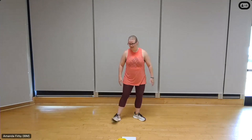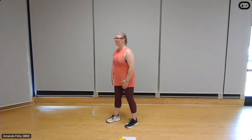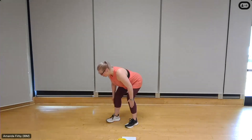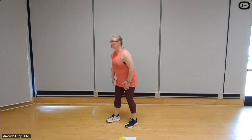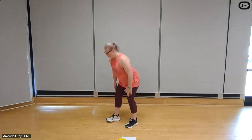Switch over to that left side — left foot forward, right foot back, chest lifted, shoulders back. Eight — hinging from the hips, breathing through it, six. Try to push that chest out to make sure you're not rounding the back. Two more, two, one.